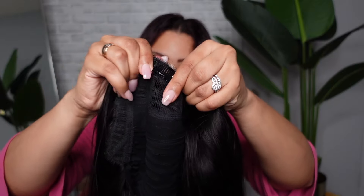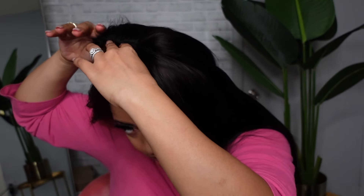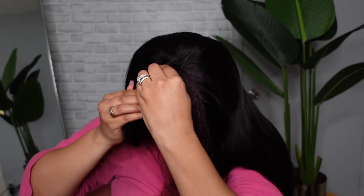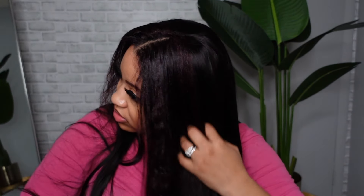Now that I have the amount of leave out I want, I'm going to try on the v-part wig. I'm just going to open up those two clips on each side — so we've got our clips all open — and I want to clip it as close to my part as possible. Now I just need to blend my hair with the v-part wig.